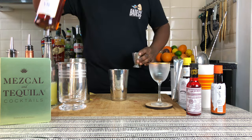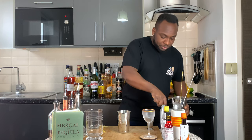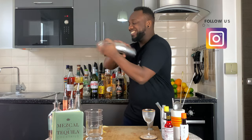There we go. This is a shaken drink, so we are going to go for a hard shake. Last thing — 15 ice cubes. Shake, shake, shake, shake.